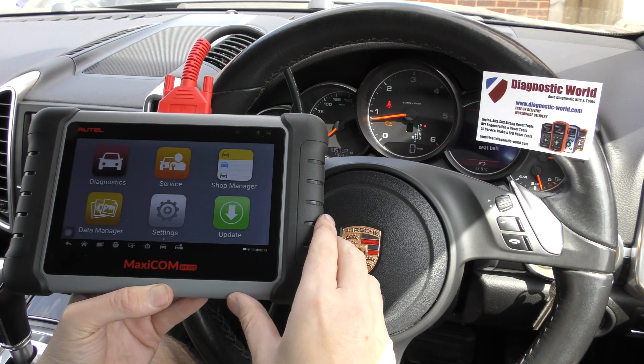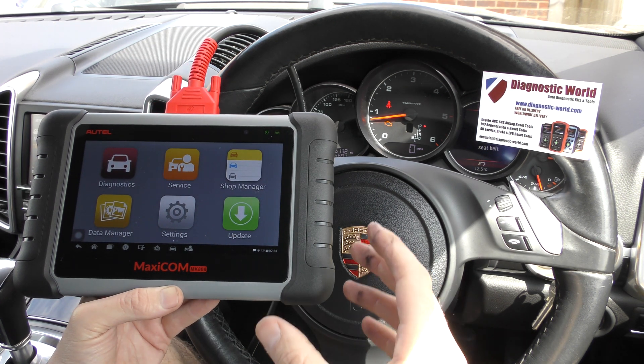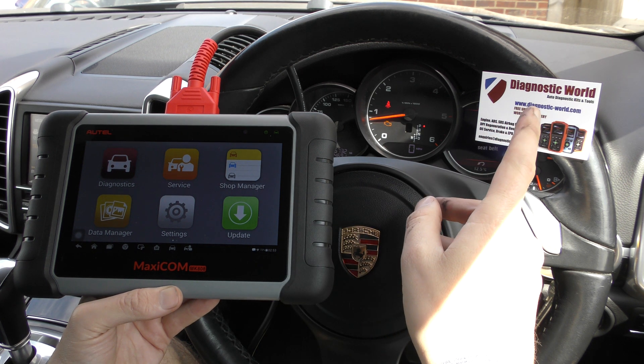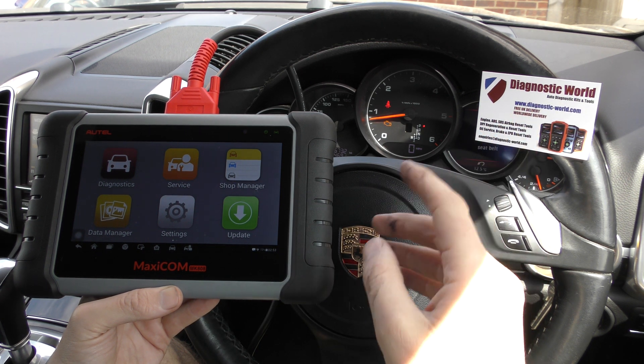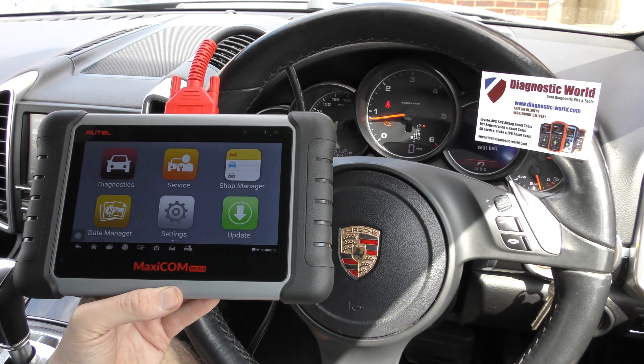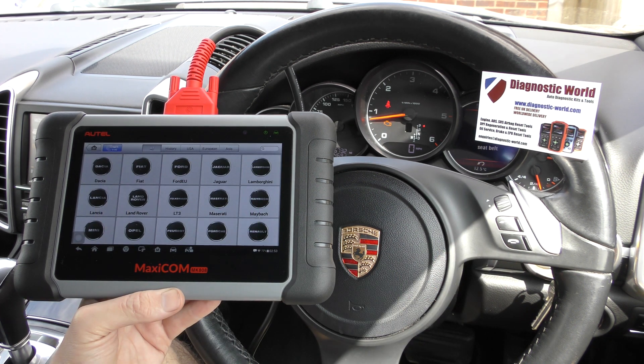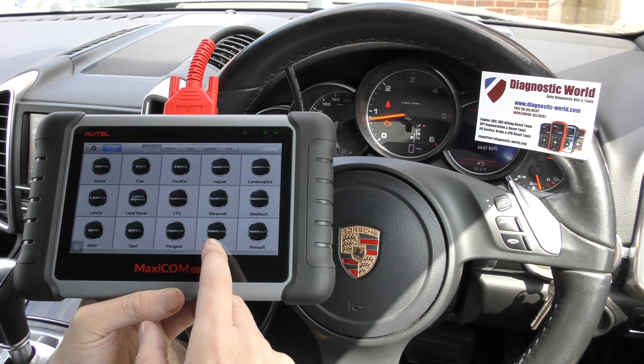We have the tool plugged into the diagnostic port. If you are interested in picking this tool up, then click on www.diagnostic-world.com. I will put the link in the description below this video. So we're going to click on to diagnostics first of all and we're going to select our manufacturer, which is Porsche.